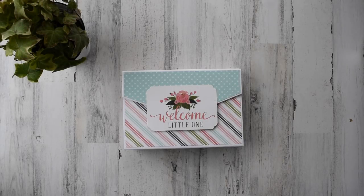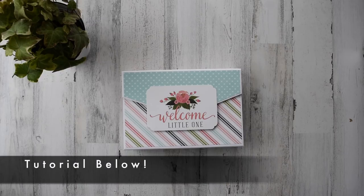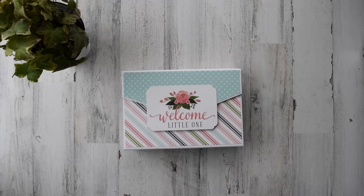Hello everyone, it's Frances with Your Book of Memories. I'm super excited to share this new project I just created. It's actually using a tutorial I already have on my website, but I did it in the landscape version, so I wanted to show you how you can switch different books up and totally customize them.